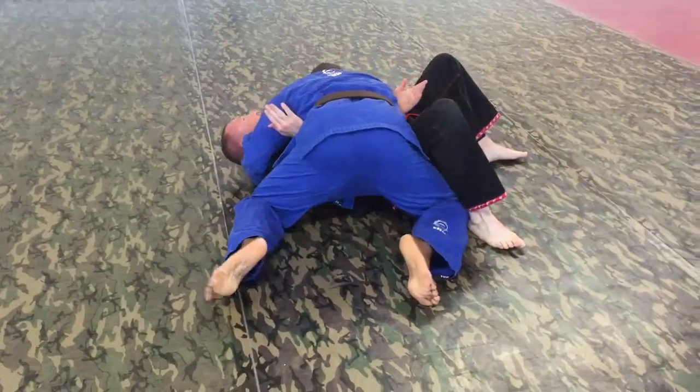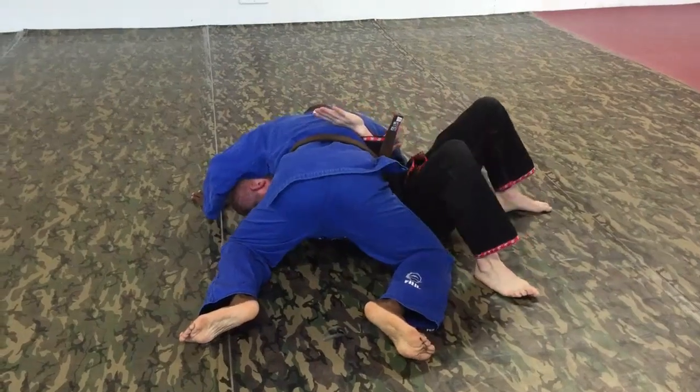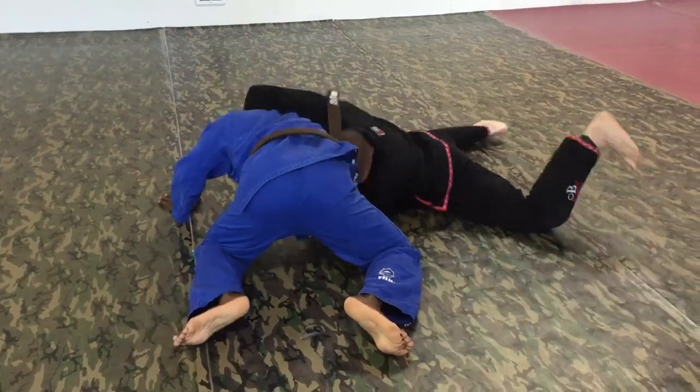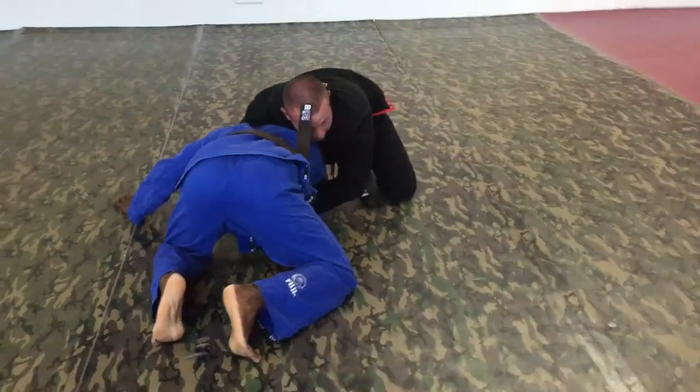So we're in the same position here. I clap, you put your arm under, you get low, you go for the head and arm. And once I'm here, I'm going to go ahead and go for the knee and neck tie.